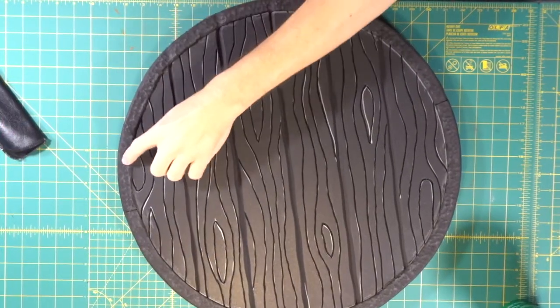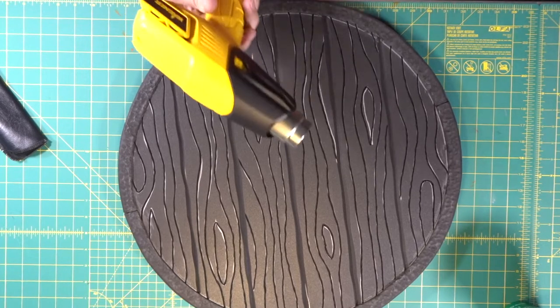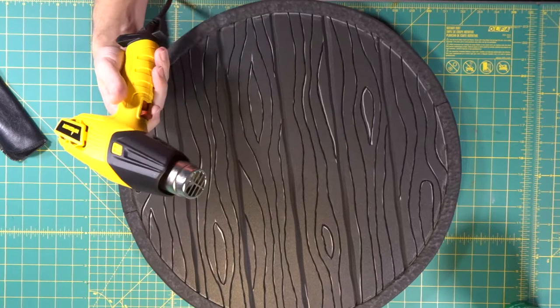Because we exposed raw foam around the edge with the Dremel, we're going to heat seal it, but not too heavy because we don't want the glue to separate.